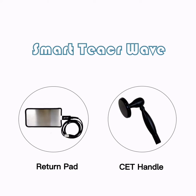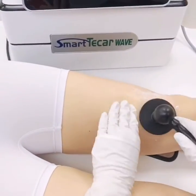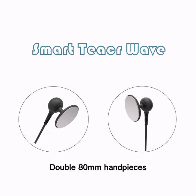Use Capacitive Mode. The capacitive electrode targets the superficial muscle tissue. The different dimensions of the handpieces make it possible to treat more areas of the body effectively, including the double 80mm handpieces.